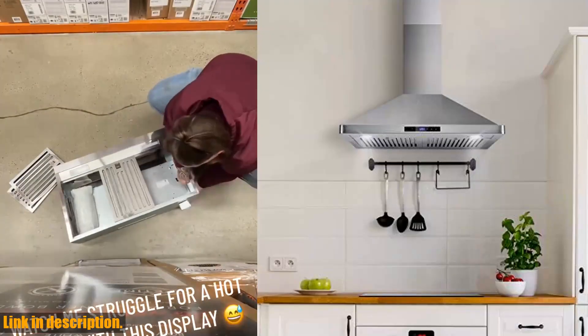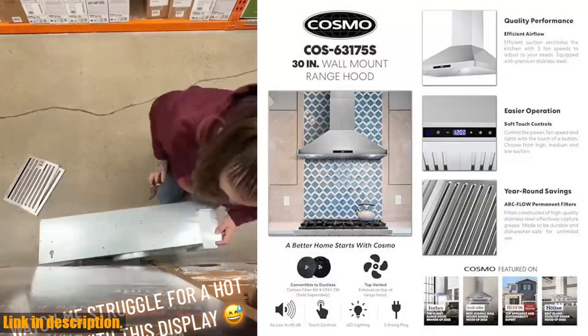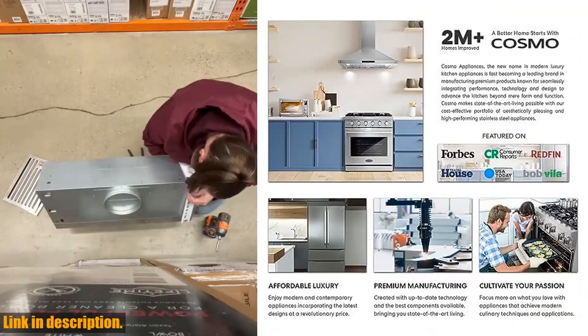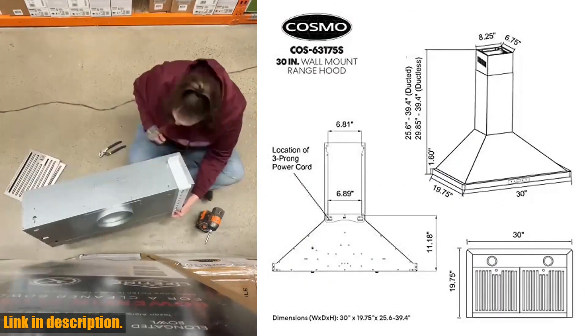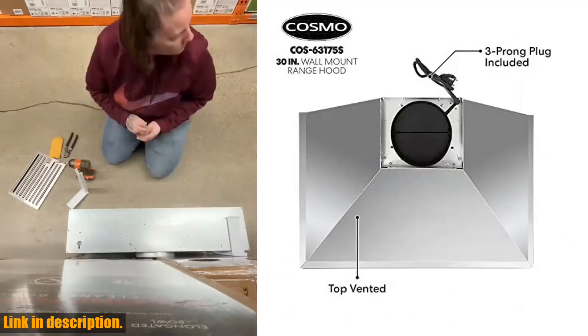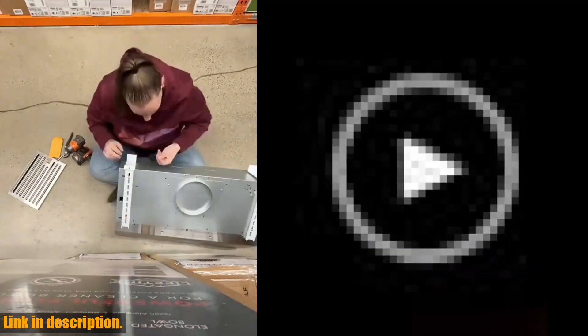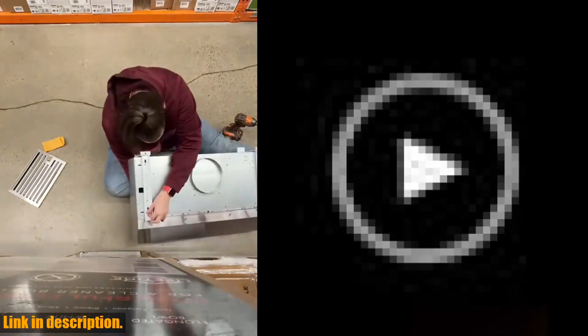If you're worried about maintenance, don't be. The Cosmo Arc Flow Permanent filters are dishwasher safe and extremely durable, saving you both time and money. No need to constantly replace filters — simply pop them in the dishwasher and you're good to go. The energy-efficient LED lights provide bright, high-lumen lighting for better visibility, and they're also long-lasting, saving you even more money on energy costs. The 2-year limited parts warranty and USA-based customer support team provide peace of mind that your investment is well protected. The Cosmo COS-63175S wall-mount range hood is a must-have for any kitchen. Click the link in the description to get your hands on this game-changing appliance.